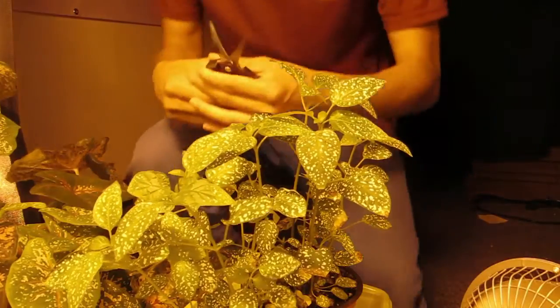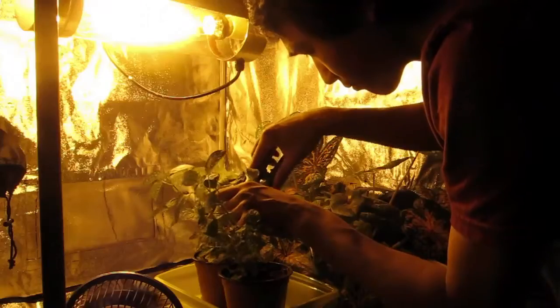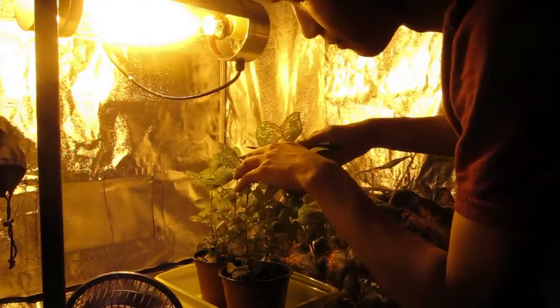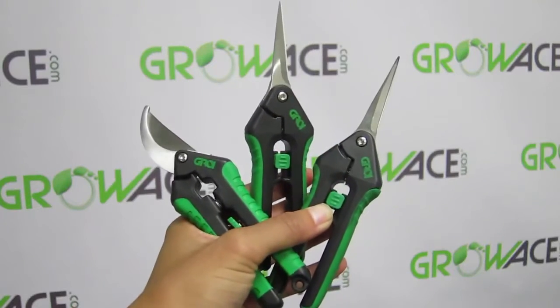There are a lot of pruning and cutting shears available on the market, but quality shears need to be tough, easy on the hands, and most importantly, sharp. The Grow One Floral Shears provide just that and are an essential tool for regular maintenance and pruning.